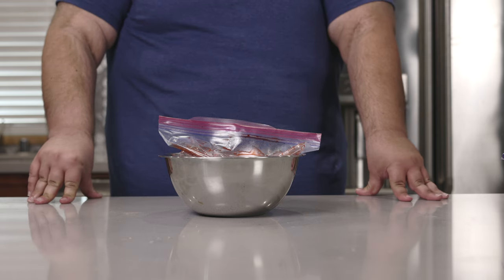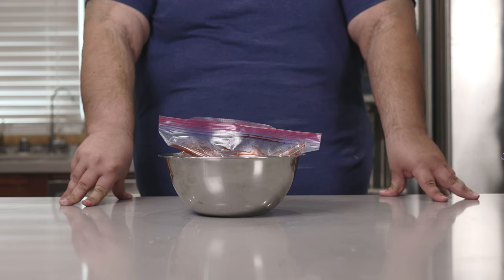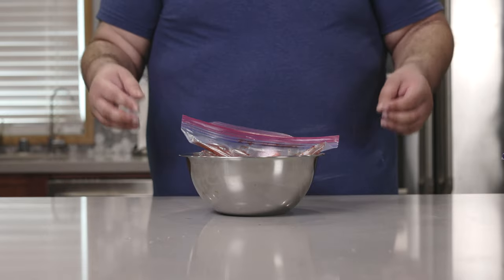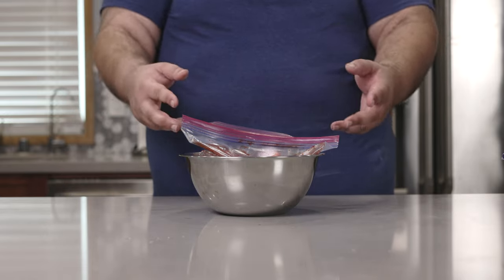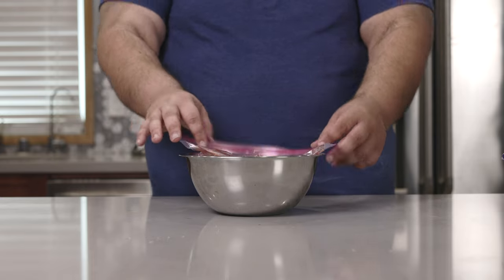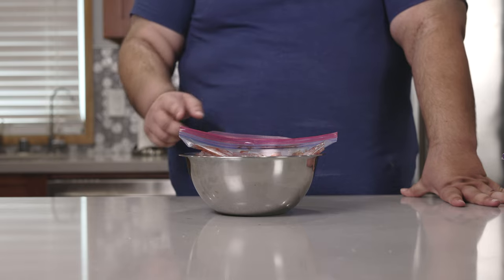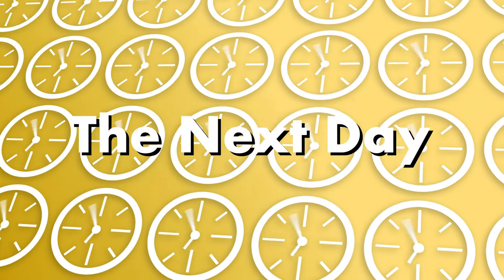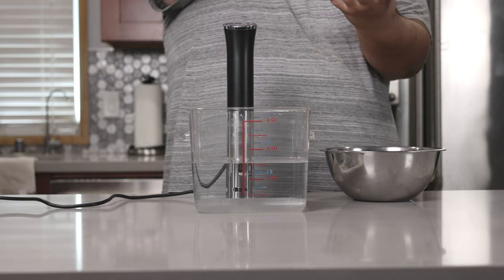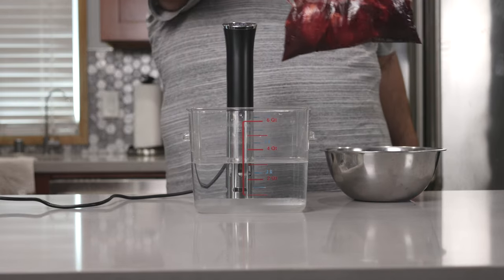Now here comes the hard part: letting our pork marinate overnight in the fridge. The pork I used in a previous episode was barely flavorful — the marinade only penetrated the surface. If you want the marinade to penetrate deep into the meat, like a flavorful shiatsu massage, you're gonna have to let it go overnight. Trust me, your taste buds will thank you.